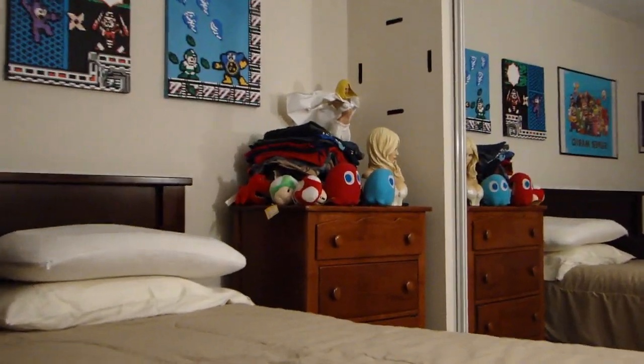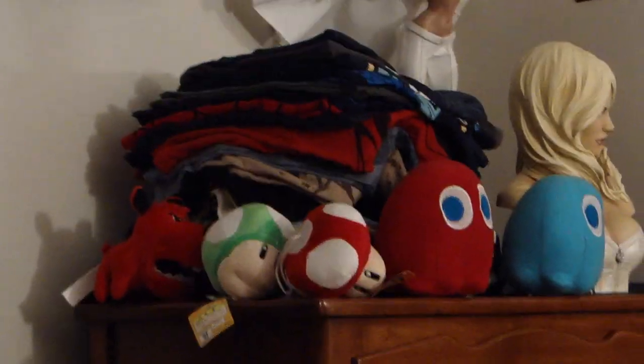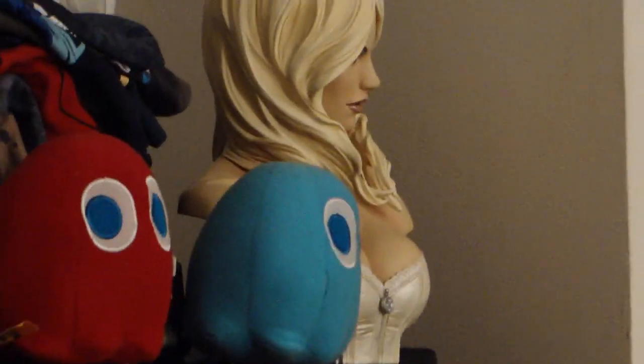Over here on the top of my dresser, we've got a stack of t-shirts that I haven't put away because I'm lazy. We've got all stuffed animals that I picked up at MiniGames 2012. We've got the White Queen statue from Sideshow Collectibles, and right next to it, the White Queen bust from Sideshow Collectibles.